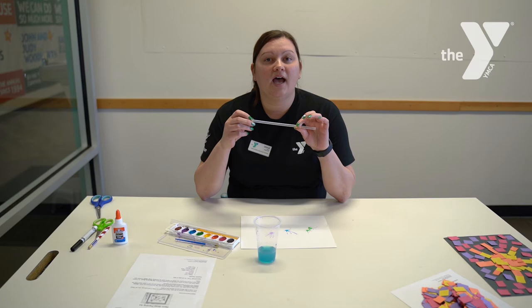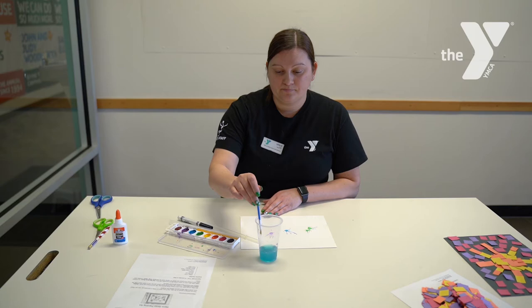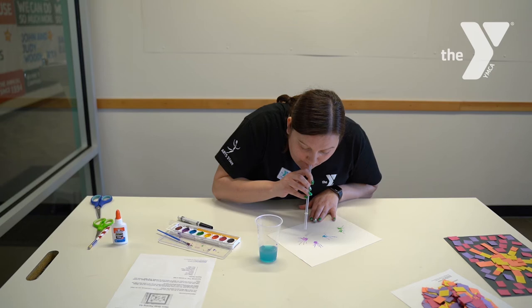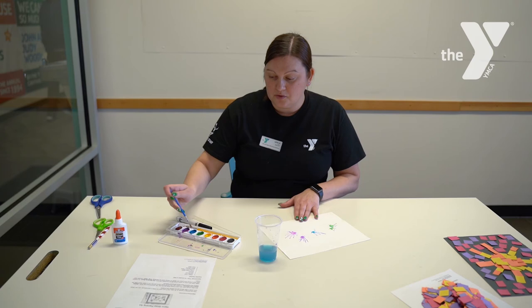You will also need a black marker. So step one would be to dip your paintbrush into some water, put it in the watercolor paints, and then put a drop on your paper. You're going to use your straw and blow on the paint and watch it just disperse in different directions to create little germs. We'll do one more.